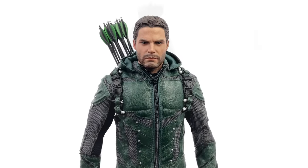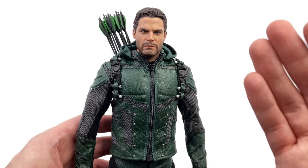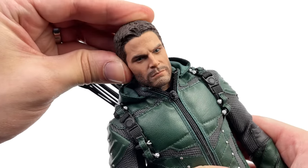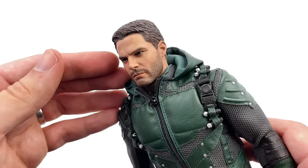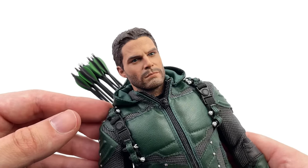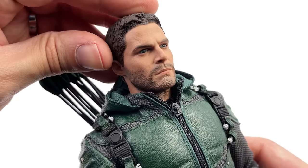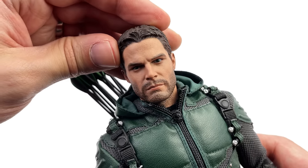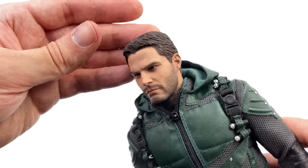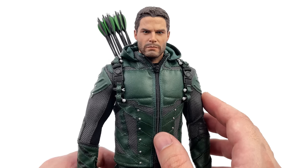Up close and personal, SoSoToys did not fail this collector. The head sculpt is super impressive — while it's not 125% bang on to Stephen Amell, I can still tell exactly who this is supposed to be. The sculpt has a really good level of skin texture with paint application to match, and the eyes look suitably realistic. In just a second we'll pop the hood up and put the mask on, which in my opinion is the ultimate way to display the Arrow — it just brings the entire thing to life and it looks even better.